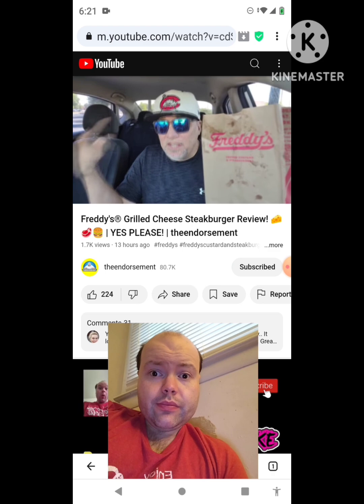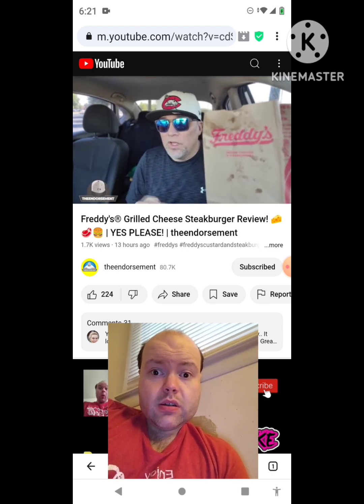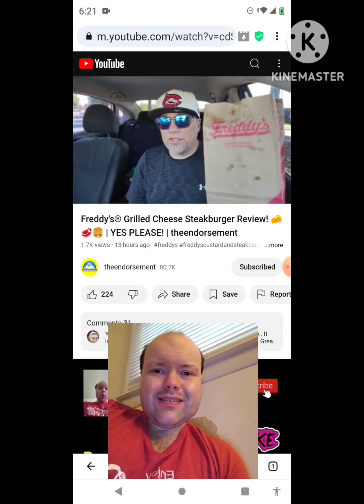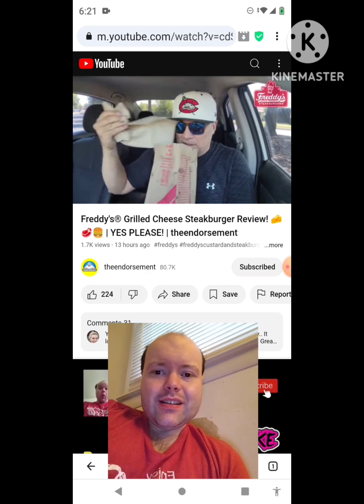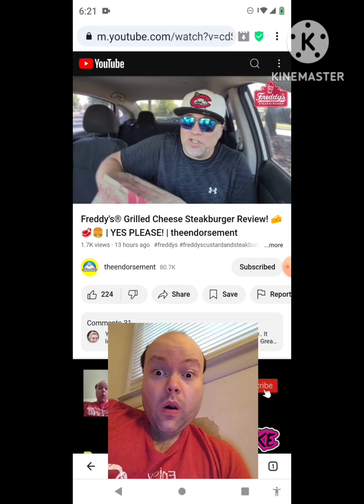What is up everyone, it is the Endorsement, and it is time for another review. This is where I try something and tell you if you should like it or not — I can be very persuasive. That's a greasy bag from the folks over at Freddy's, yeah, custard and steak burgers. This smells amazing, let's reach in.